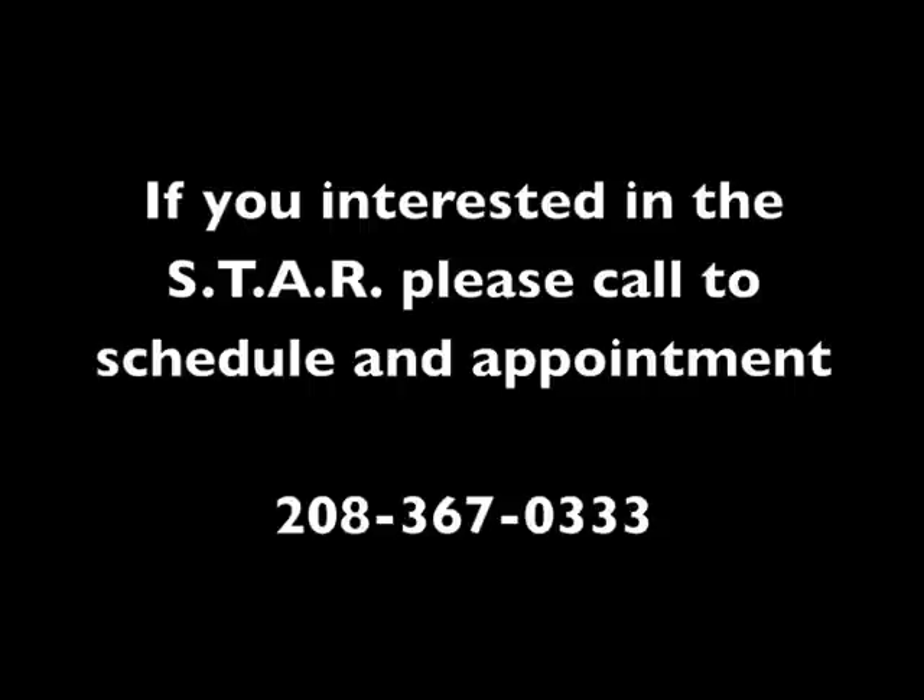We appreciate your time and attention to this educational video. We think it's very important for you to understand the pros and cons and what can be done orthopedically, both from a surgical standpoint and from a conservative standpoint. We look forward to you contacting our office for further questions or an appointment.